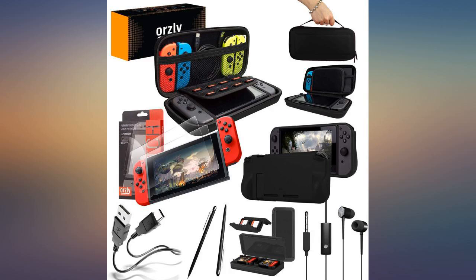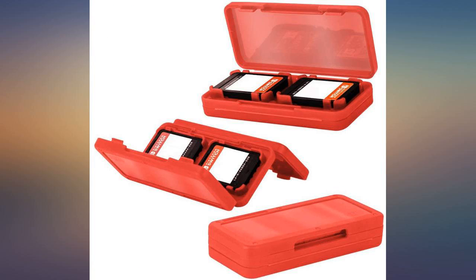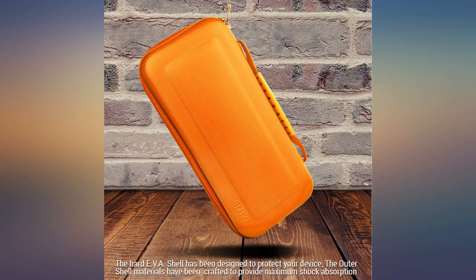Excellent product. Good value and holds everything my son needs. Nice color selection and good build. Really cool assortment of items in this bundle. Love the color of the green — absolutely perfect in style. Great value and quality for the price.